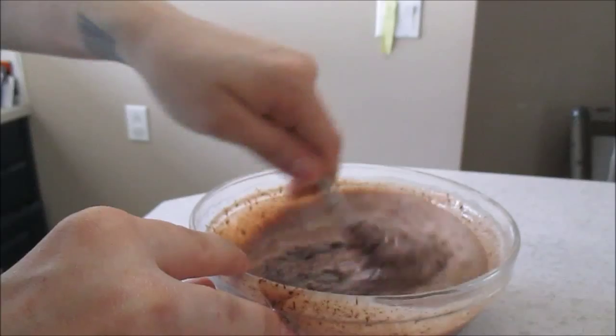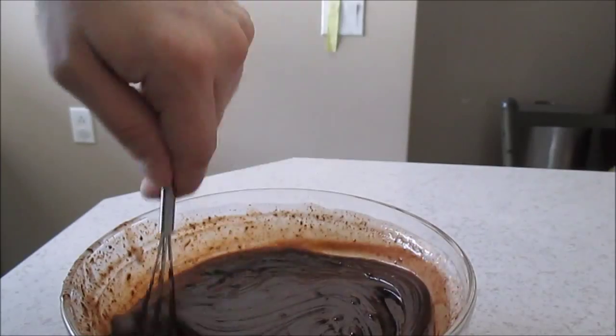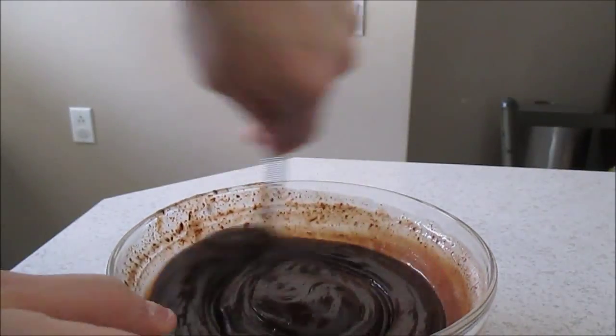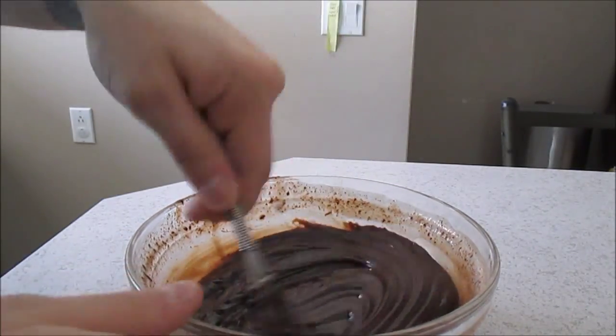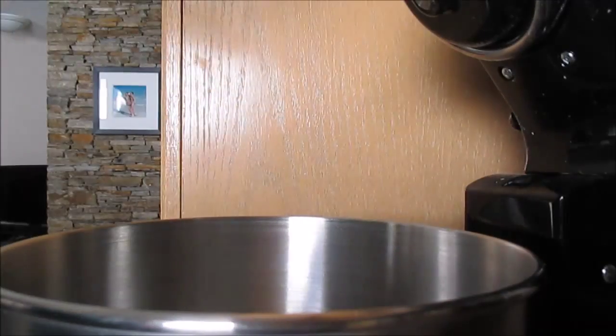Keep stirring until the chocolate and the cream is fully combined. Once you're done mixing, set it aside while we make our peanut butter mixture.